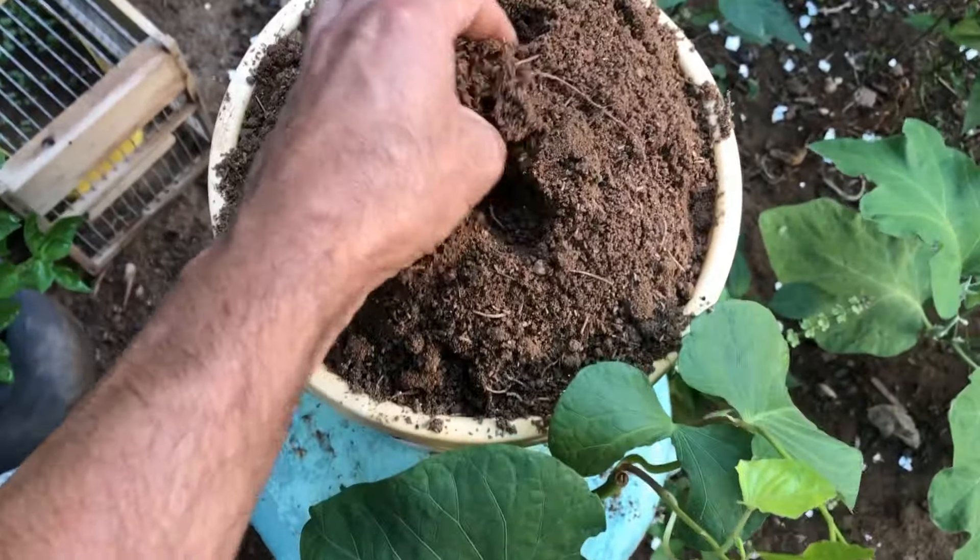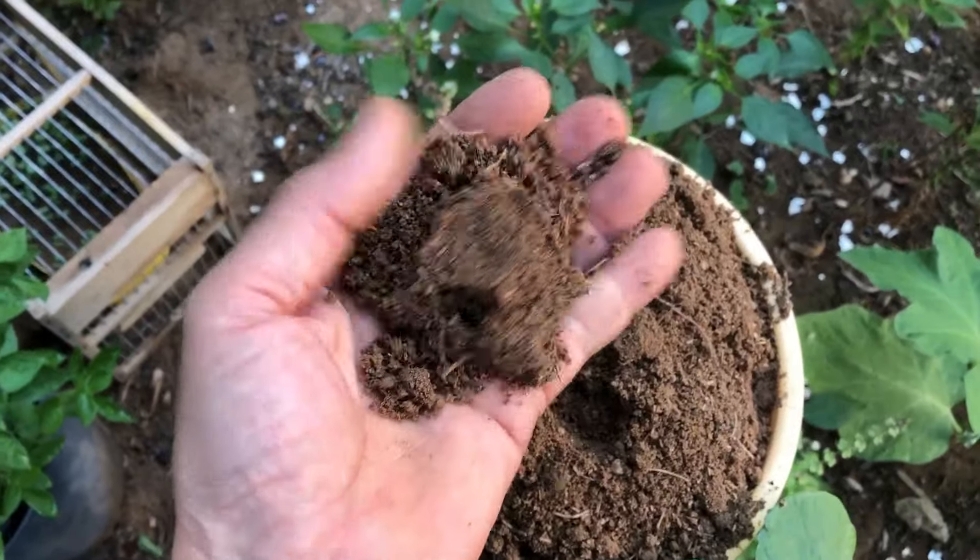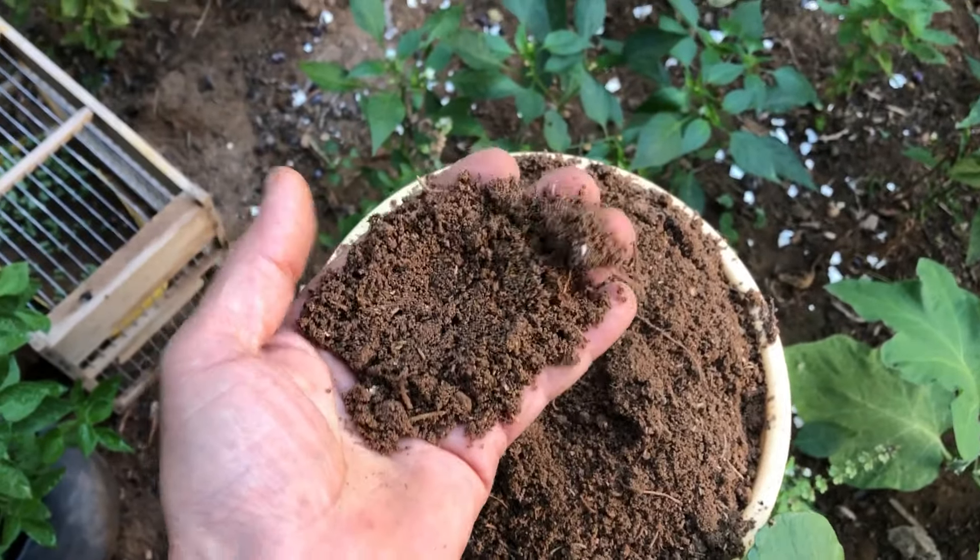Next, cover the cutting with potting soil, making sure it is firmly pressed down. This will provide stability to the plant as it grows.